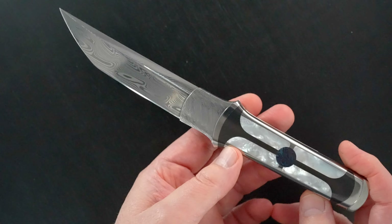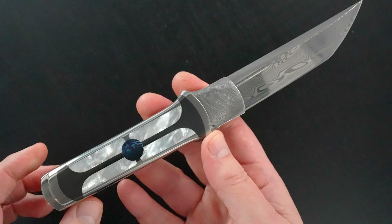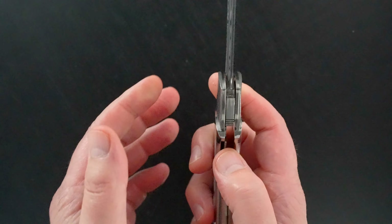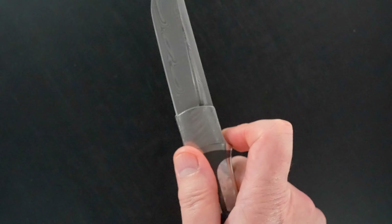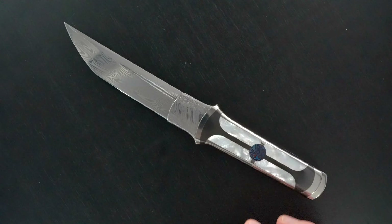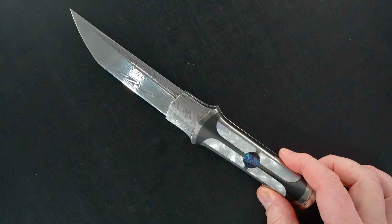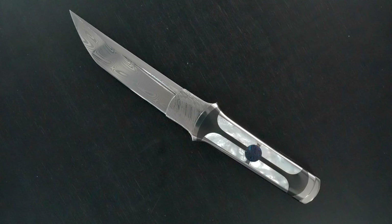Now Ron can take it down, but the rest of us — if it needs work, send it to Ron. You see that action, you hear it — just outstanding. And again, that Timascus insert — there it is. Just beautiful. Thanks for watching.